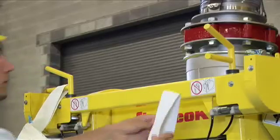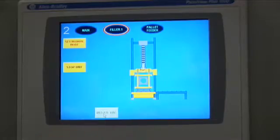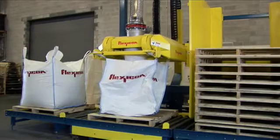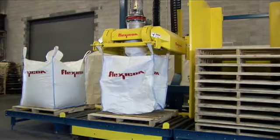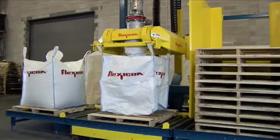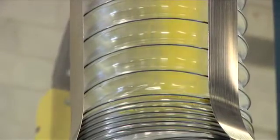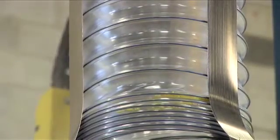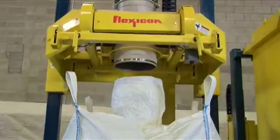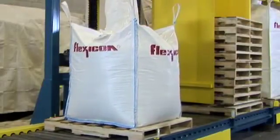Once the empty bag is loaded in the frame, the rest is automatic. With a single touch on the control screen, the bag connection interface pivots to horizontal, the entire fill head raises, the bag inflates to remove creases, the bag fills at high rate, and finishes filling accurately at dribble feed rate. The spout seal deflates, the bag loops release, the fill head raises to disengage the spout, and the roller conveyor sends the bag out of the filling area.